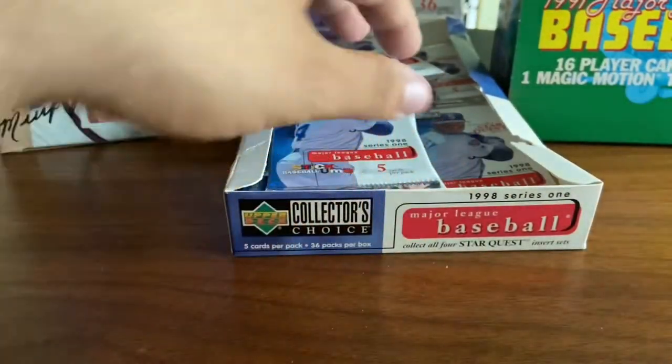We'll hold that off to the side — that's the first insert. So two packs in and we've found ourselves an insert.